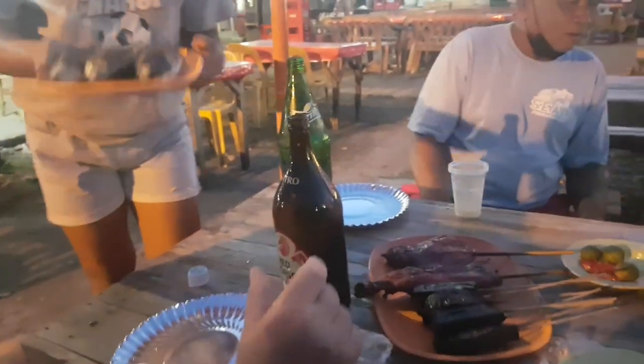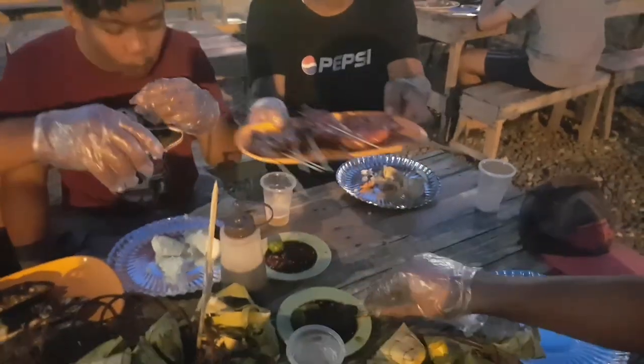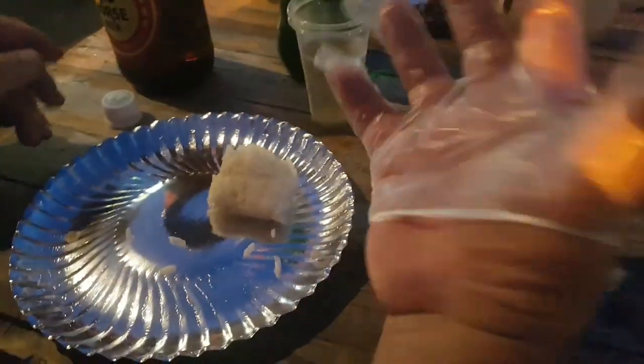Our order is here — it's coming, it's coming! In the Philippines, when we eat here for barbecue, we need to put it in our hands. But Uli needs to put it in also.